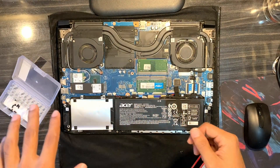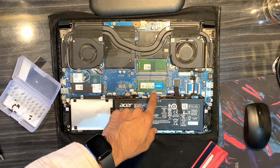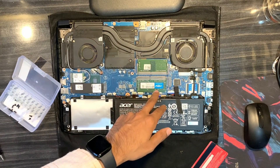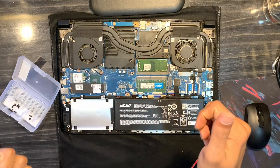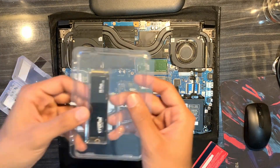As you can see, here we have the main SSD, and this was the RAM upgraded last time — a Crucial 8GB alongside the existing 8GB. The second M.2 slot will go here. One thing to note: I am not disconnecting the battery as we don't actually need to for this.